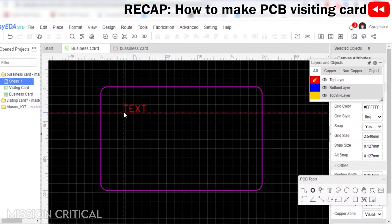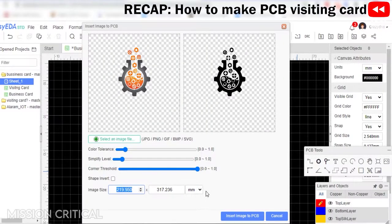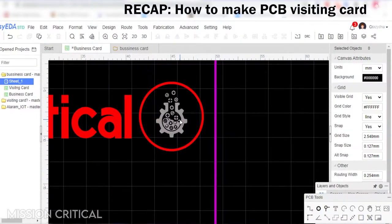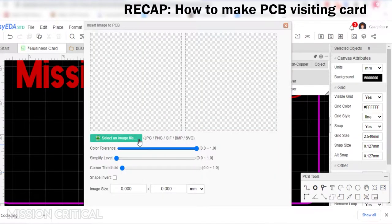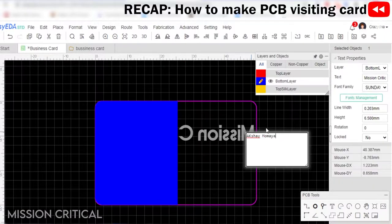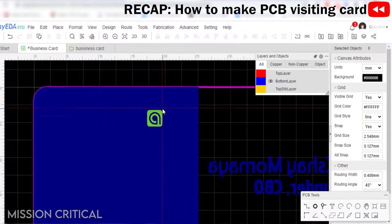The second step is to create the top layer of the PCB and add company name or organization name using the text tool. The third step is to embed a QR code on the top section using a QR generator and image tool. The fourth step is to complete the bottom layer by adding your name, designation, and social media details.